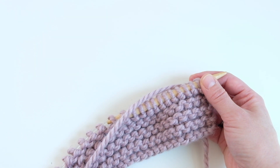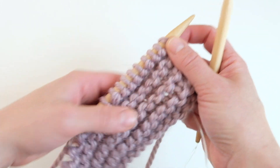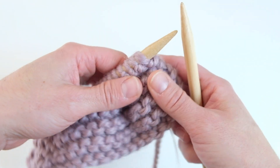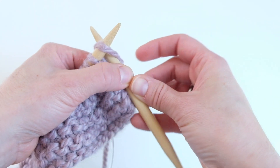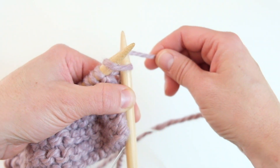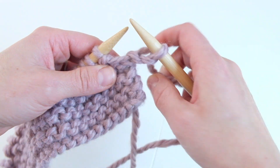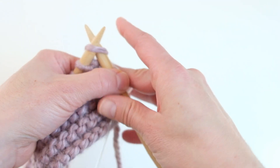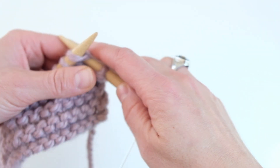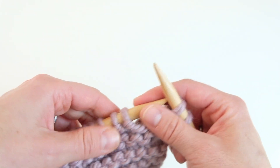There are two ways generally to knit. The first way, which you've probably seen more traditionally or learned from videos or books, is called throwing or English style knitting — where you hold the yarn in your right hand, wrap it over the needle, and pull it through with your right hand. A lot of people knit this way, and there is nothing wrong with it.